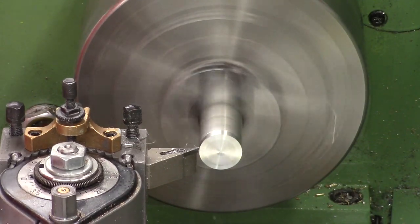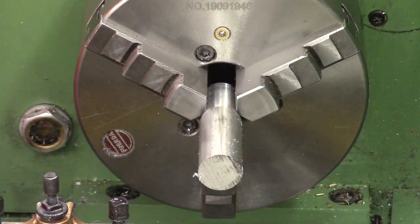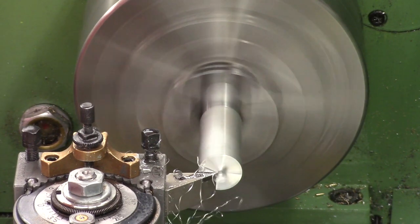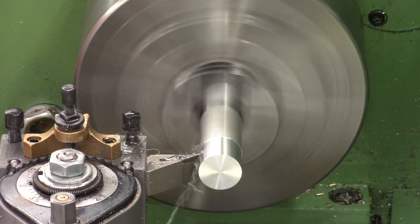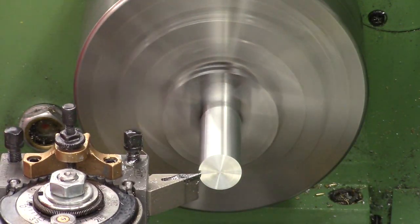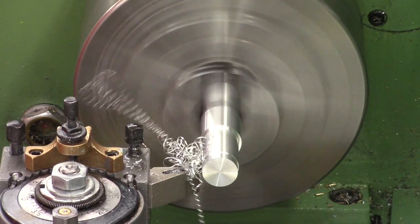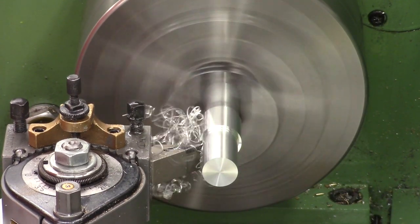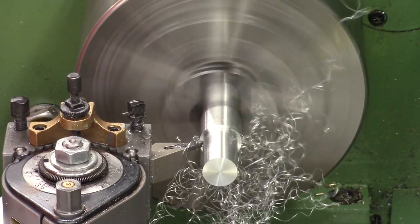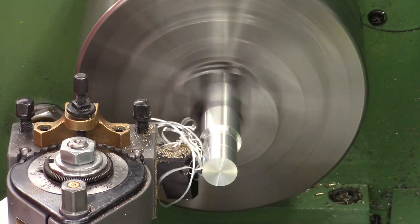I've just cut some raw stock off using the bandsaw and we're turning down a little spigot on one end. This spigot is what we'll use to hold the part during all the external turning, and also to hold it when we transfer it to the mill. First we're cutting the biggest diameter, which is around 22 millimeters. Then we're turning the forward section down to just under 18 millimeters — this will house the thread and other features. Next we're cutting the ring groove: we just touch off on the face and move down to the required length.